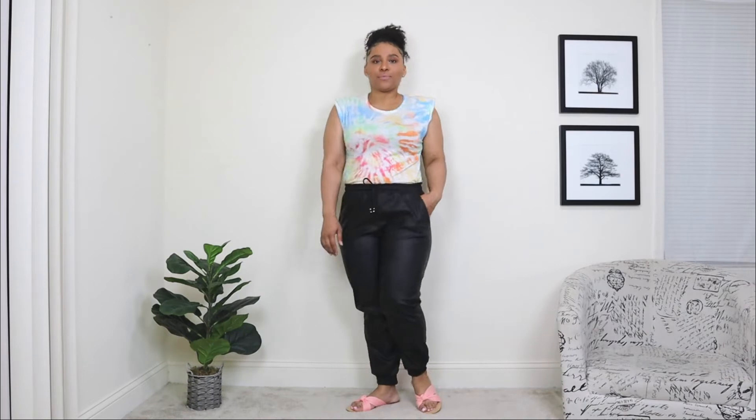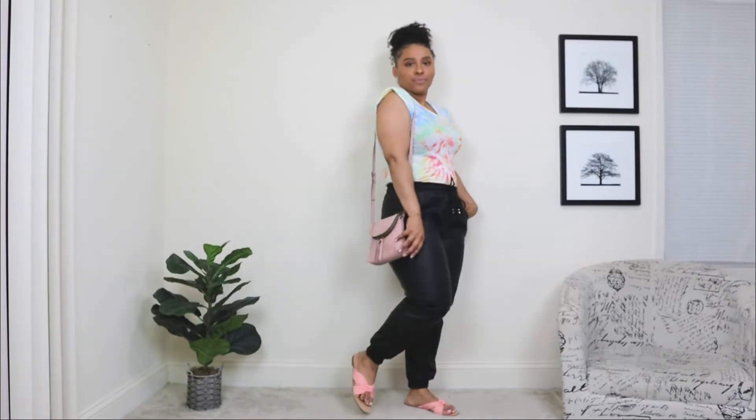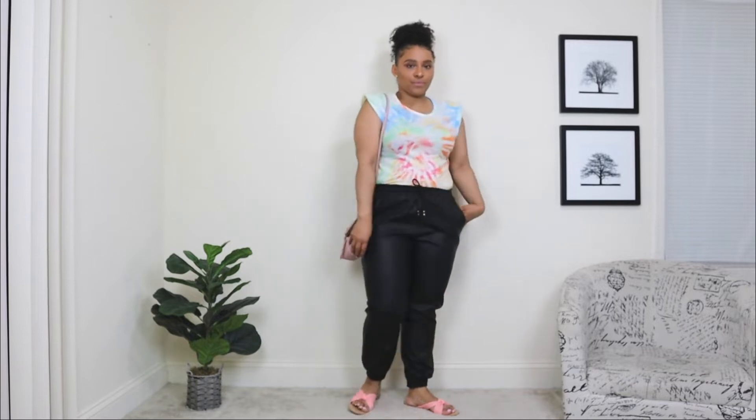For shoes, I went with a pair of flat sandals that have a nice tie — these are from my recent SHEIN shoe haul, link below. I absolutely love these, and that pink matches well with the bright tie-dye top. Lastly, I'm adding a shoulder bag in pink. It's such an easy, chic, and comfortable outfit you can wear for spring with these leather joggers.